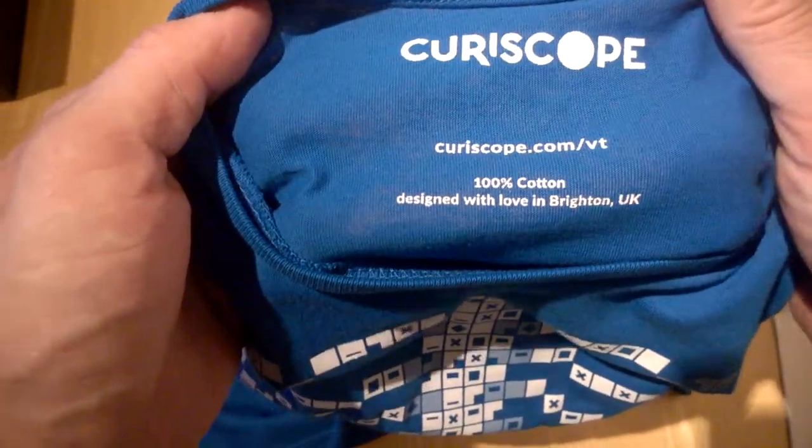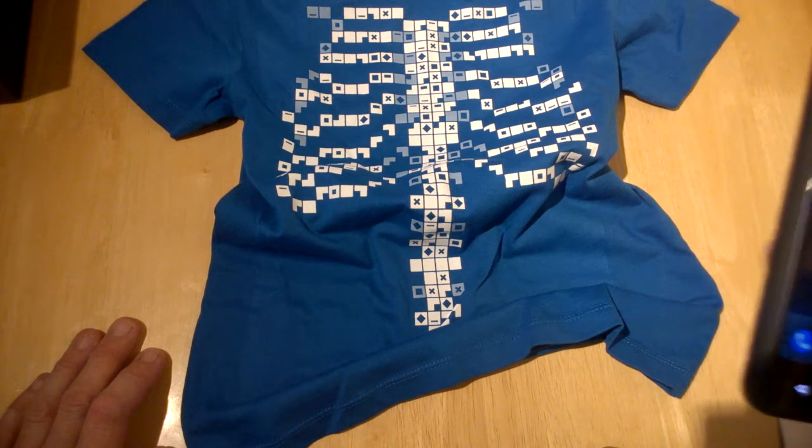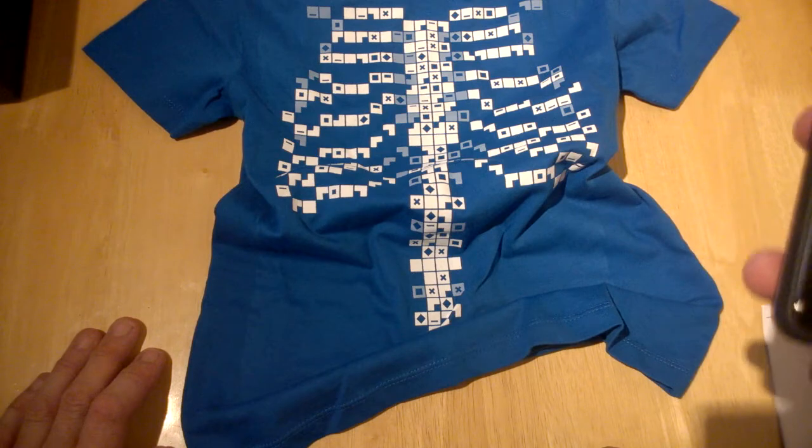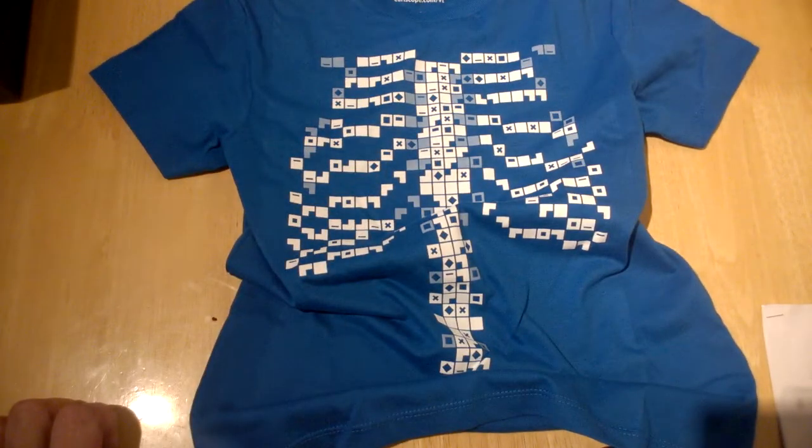Their website is curascope.com/VT. The Virtuali-T app is simple to download — it's around 95 megabytes, so you'll want to do that download over Wi-Fi.